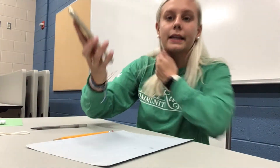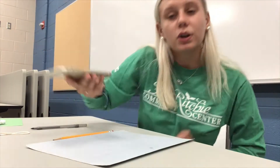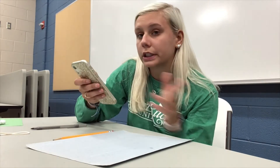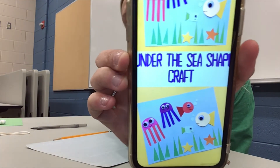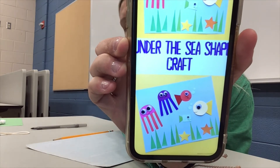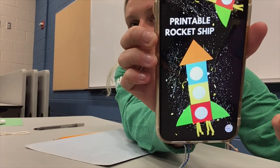We are going to be doing a flower shape — they look like this, a flower made out of different shapes that you cut out. But you don't have to do a flower; this is all your preference. You can also do an under the sea craft, making squids, different fishes, bubbles, and seaweed. You could also do a little house, or a rocket ship, which is pretty awesome.